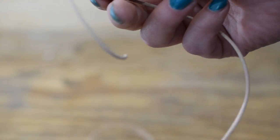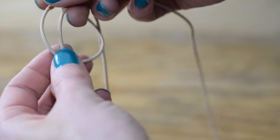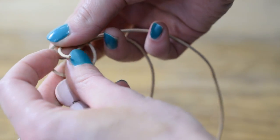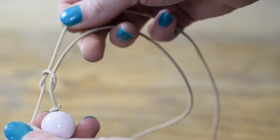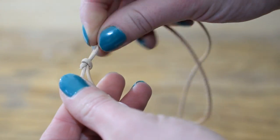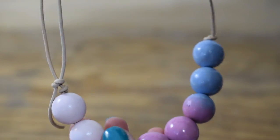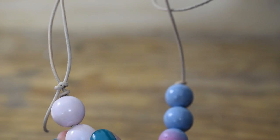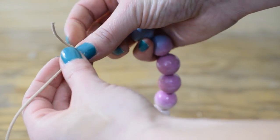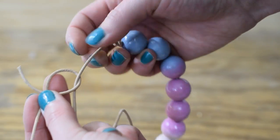To finish off the ends, I'm going to make some sliding knots so you can adjust the length of the necklace. Take one of the ends of the string and do an overhand knot by your other overhand knot on the opposite side of the end that you chose. Then do the same for the other side with that other end and create an overhand knot right by your other overhand knot.